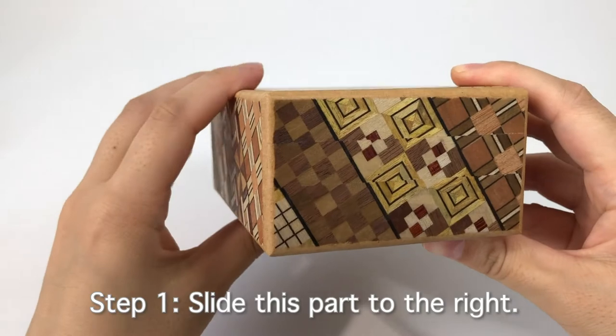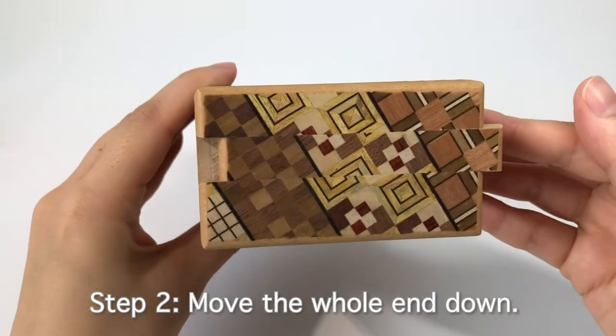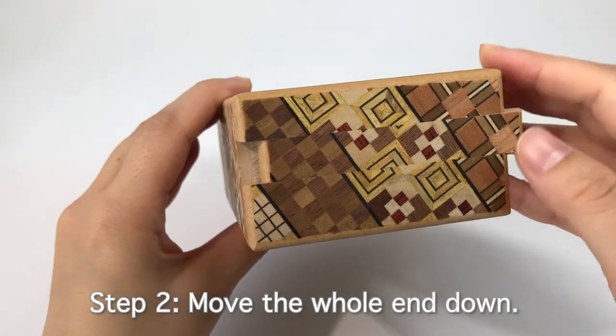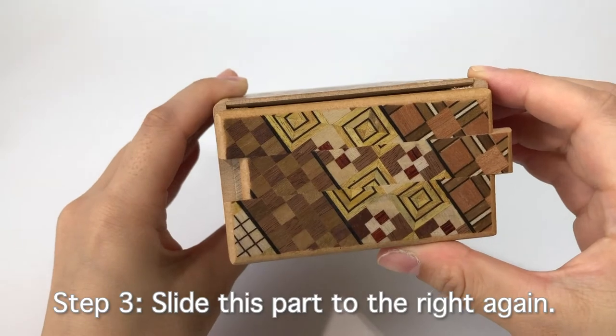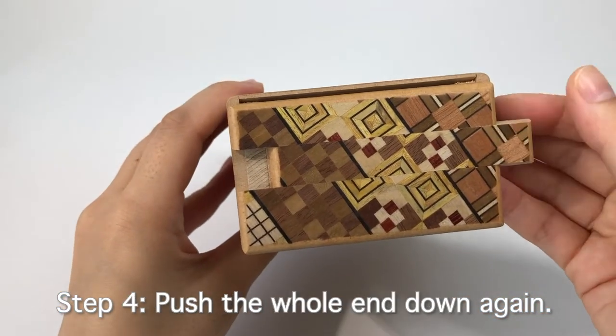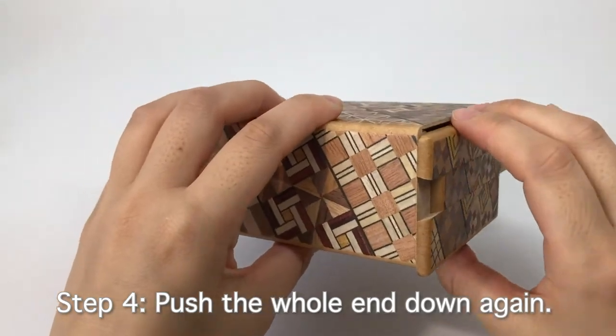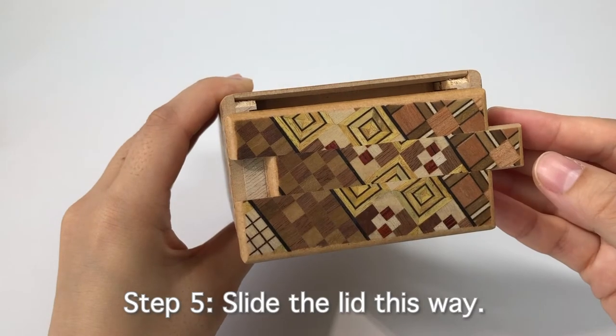Step 1: Slide this part to the right. Step 2: Move the whole end down. Step 3: Slide this part to the right again. Step 4: Push the whole end down again. Step 5: Slide the lid this way.